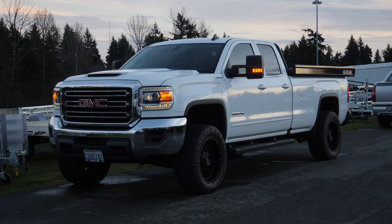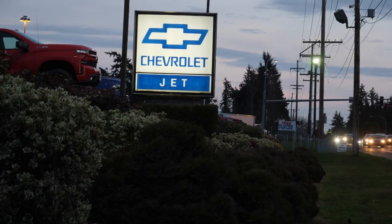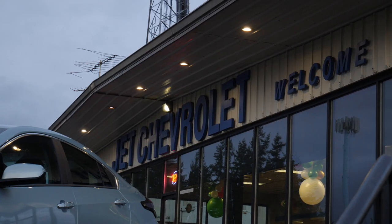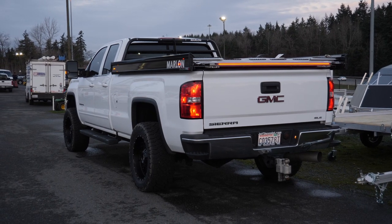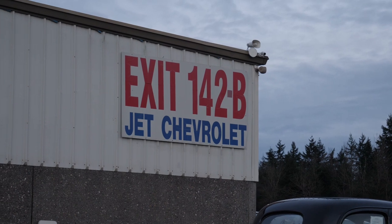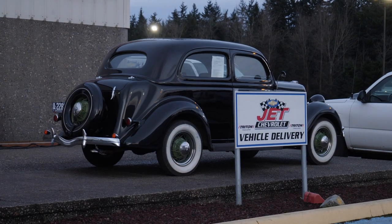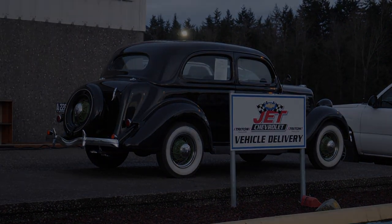I'd also like to give a huge shout out to Blazer Johnson and the rest of the Johnson family at Jet Chevrolet in Federal Way, Washington for letting me film his truck. If you're looking for a new Chevrolet or a Marlon deck in the Washington area, give them a call — they're a Marlon dealer. They did not sponsor this video, but anytime I've interacted with them, whether it's talking about sleds, sled decks, trucks, or everything in between, they've been very great people to work with.